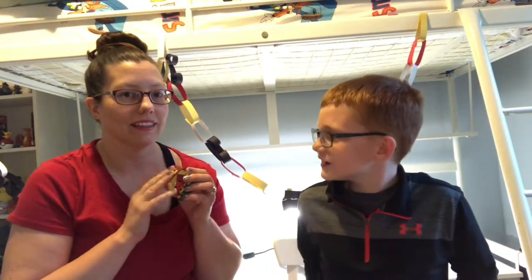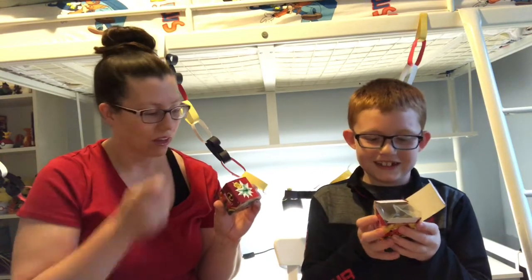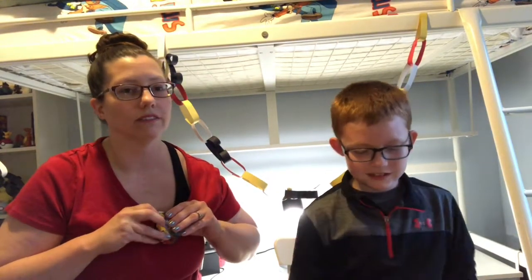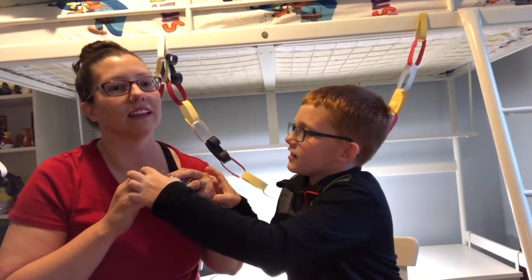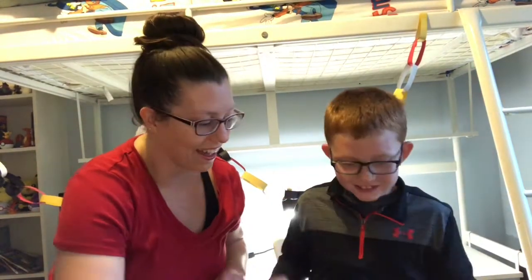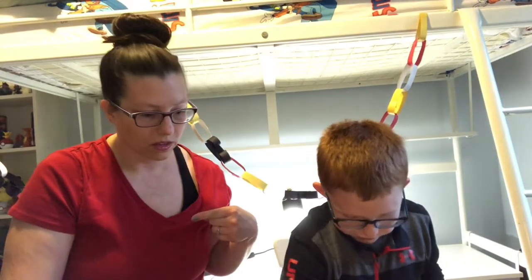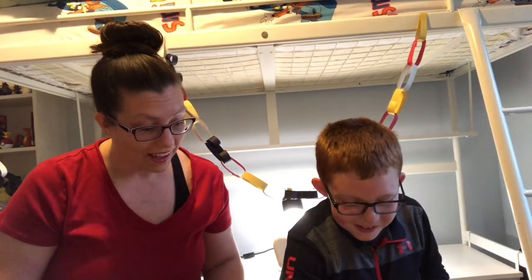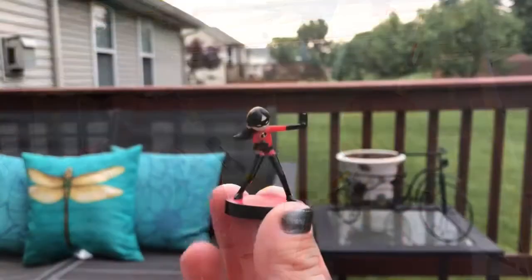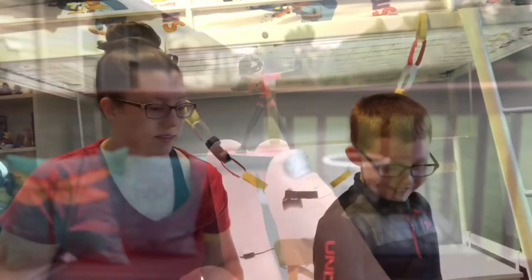Last one. I really want Frozone, or Violet, or any of them that aren't a double. I want Edna Mode — she's funny. I don't want to look — just show me first. Is it a double? No! It's Violet! We got five characters from eight blind bags — that's not too bad. We got the whole family! Jack-Jack, Dash, Violet, Elastigirl, and Mr. Incredible. Here she is, the final piece — Violet. Girl power! She's looking ready to go!